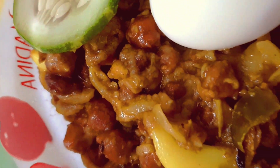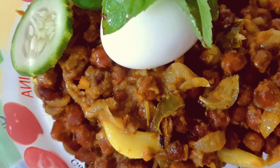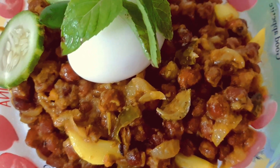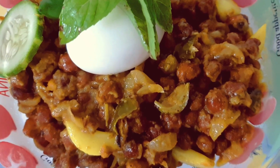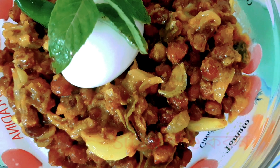If you like our channel, you like to share your channel, then like, comment, share and subscribe to our channel. Don't forget to subscribe to our channel and if you like to share your recipe, Allah Hafiz.